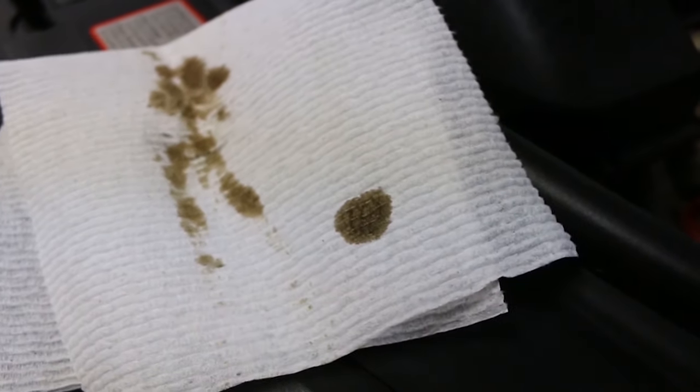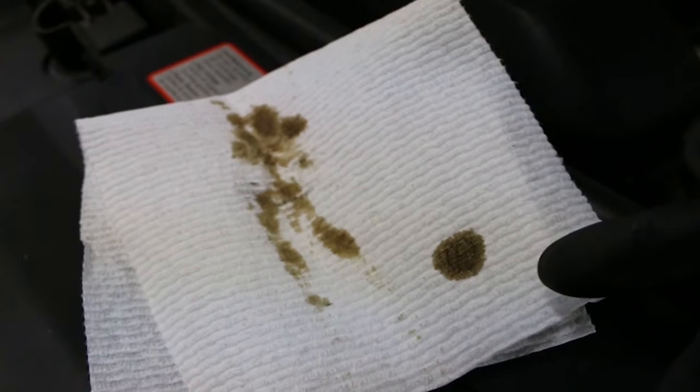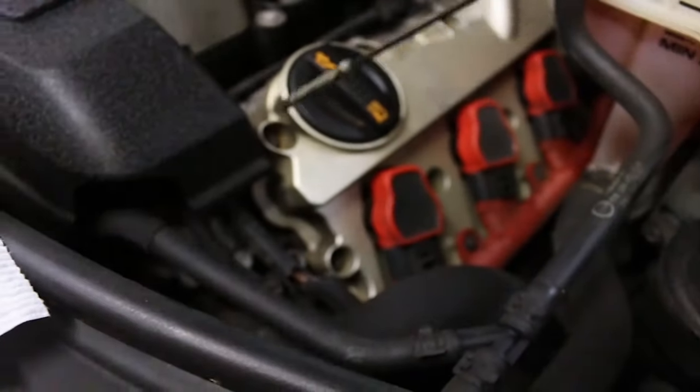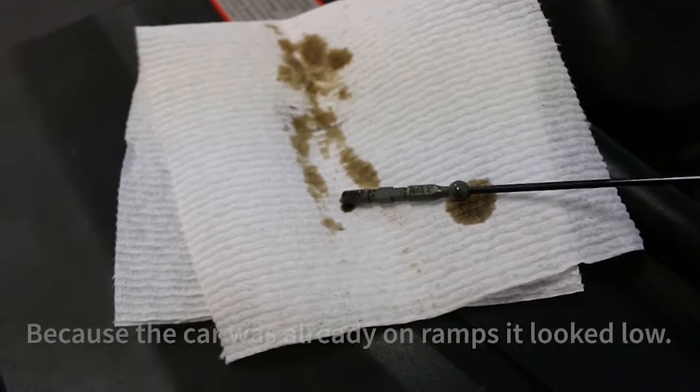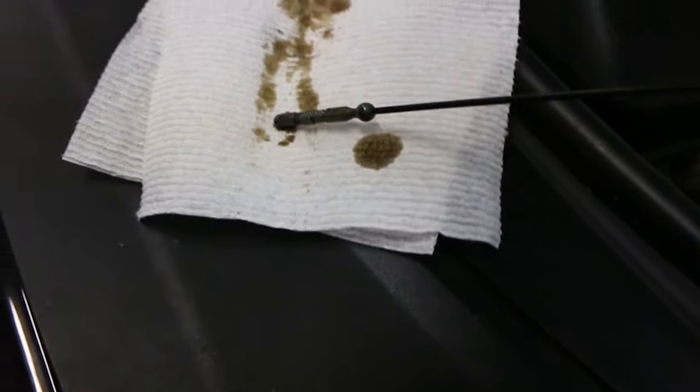We're going to jump into taking out the oil and showing how it looks. There was just a little paper towel test — it's still dark because it has 5,000 miles on it, but this isn't actually as dirty as it was before. I did pull the dipstick and noticed it is actually a little low, maybe about a quart low or so. We'll see how much we take out and get it filled up.